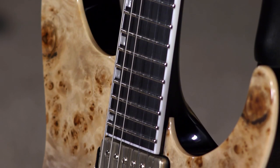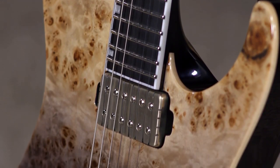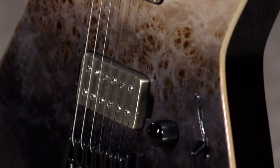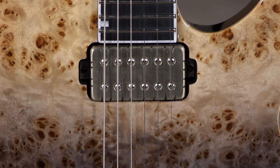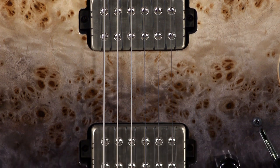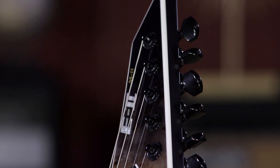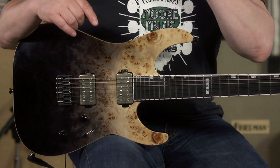It features a mahogany body, mahogany neck, set-through construction with this beautiful maple cap, and Bare Knuckle Aftermath Tiger humbucking pickups that are directly mounted into the body — screwed right into the wood. Locking tuners. This guitar is low maintenance.